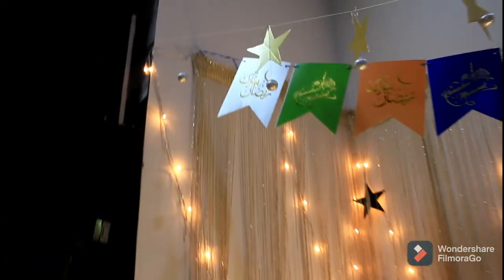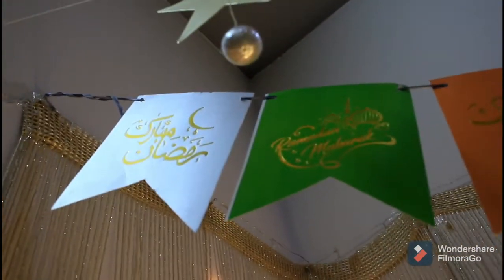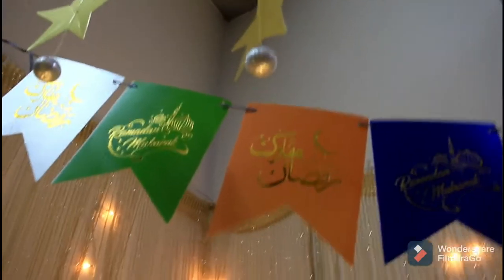This is actually the Ramzan corner and the namaz corner. Here are flags for Ramzan — one in Urdu, one in English — and here is a golden star, as you can see.